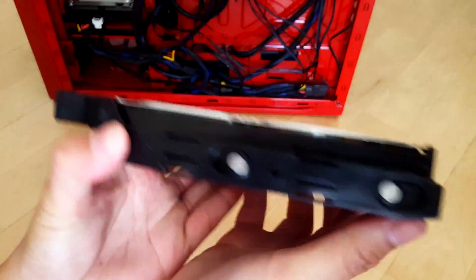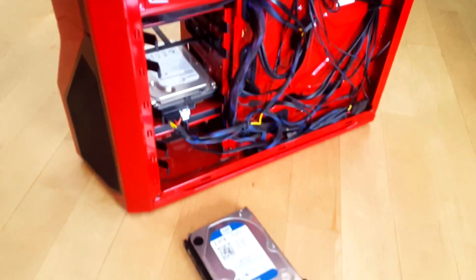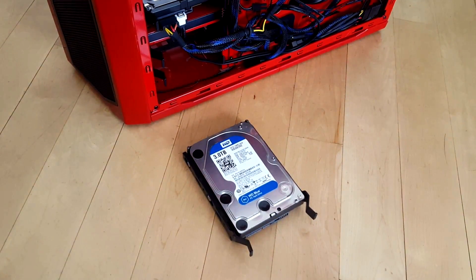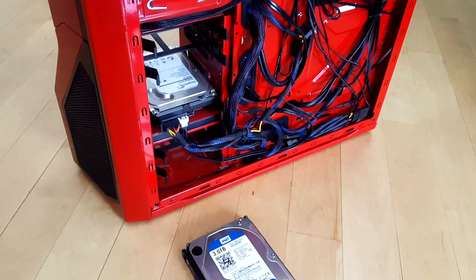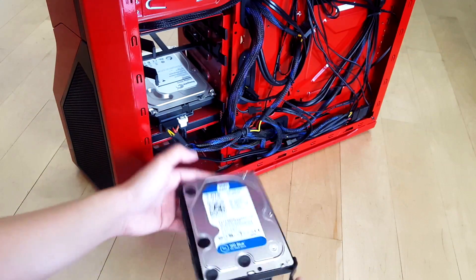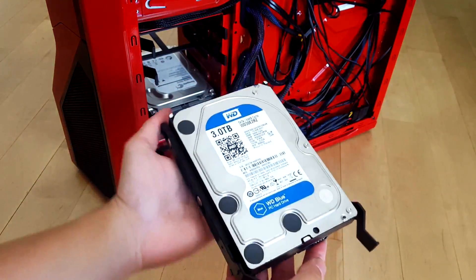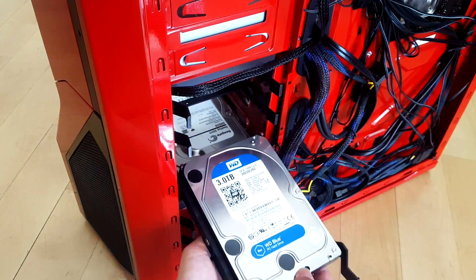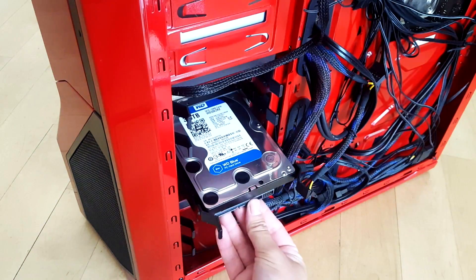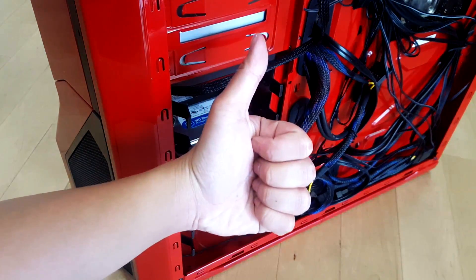Just double check everything lines up — yeah, I think we're ready. Now we are going to be installing the hard drive into the case. Grab your hard drive, everything's ready, just double check — everything's good — and just line it up to the case and push it. There should be a click — there we go. It's in there.